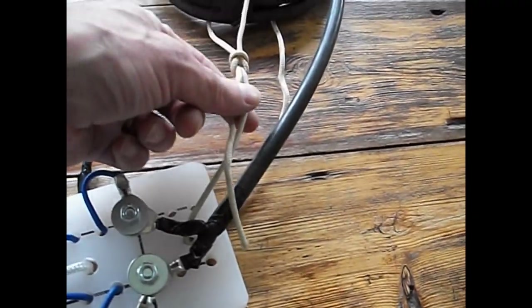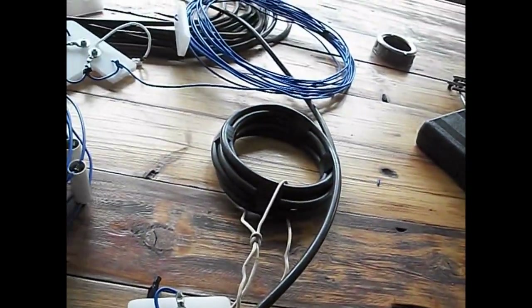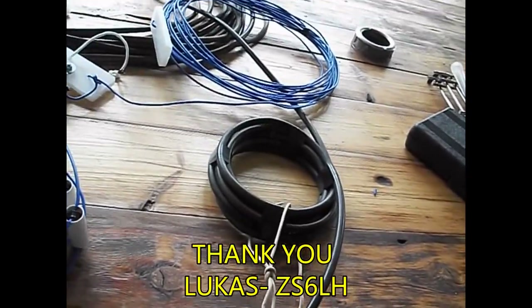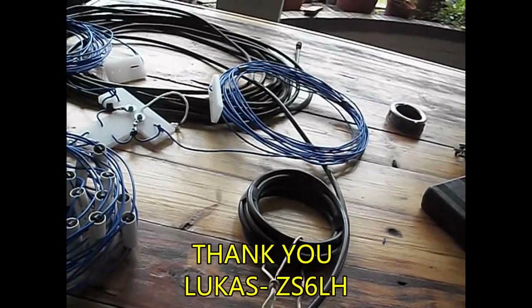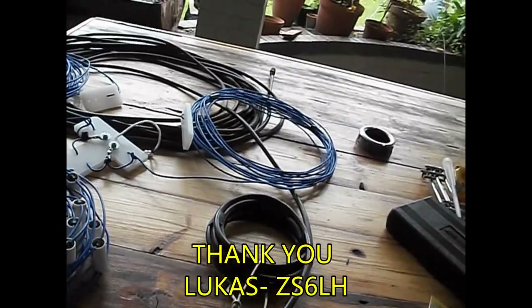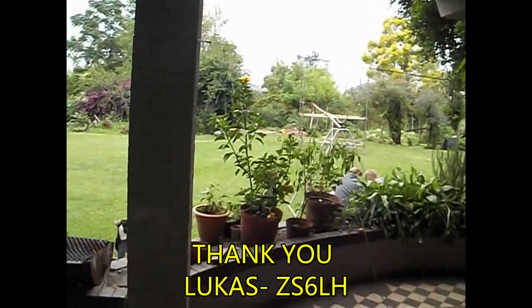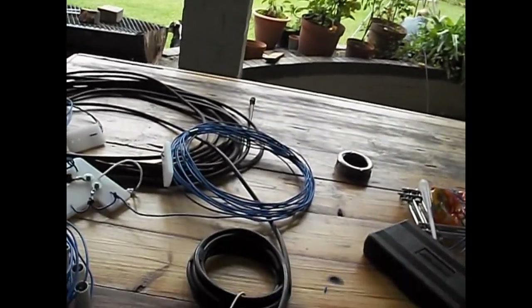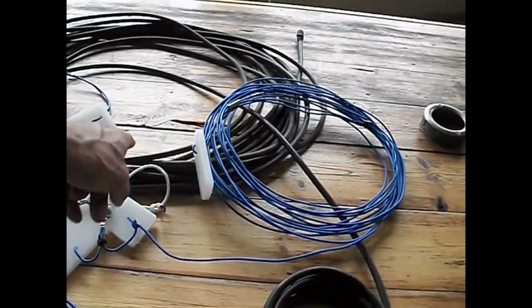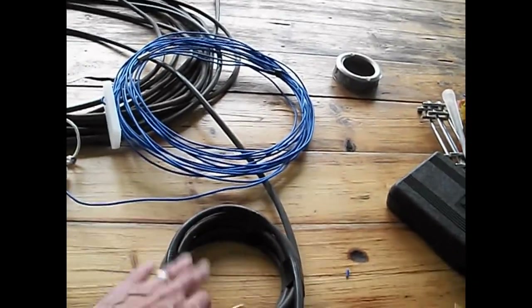Some rope for strain relief. I believe this is actually Dacron line that Lucas had on. Thanks so much to Lucas, even though we have a lockdown in effect right now, so he could not come to watch the mast raising, which has been delayed due to little miscalculations. So I've got the coax cable, RF choke. We're tied in.